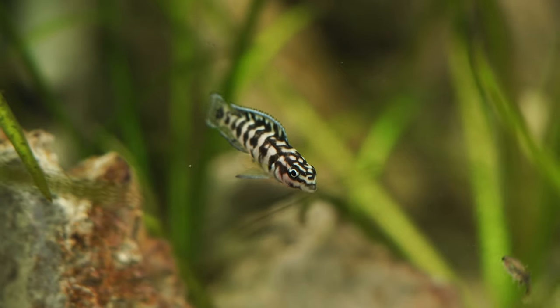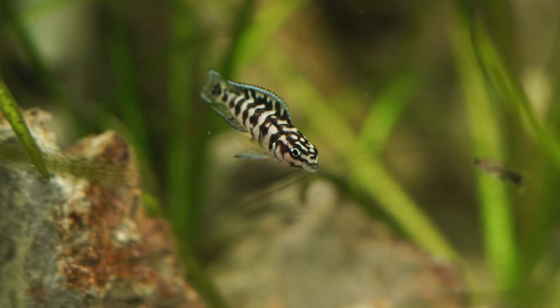Just like a lot of Lake Tanganyikan cichlids, they can be a little bit aggressive, but I wouldn't say they're up there with the most aggressive species from these African lakes. These guys I'd suggest are about semi-aggressive, especially when breeding.